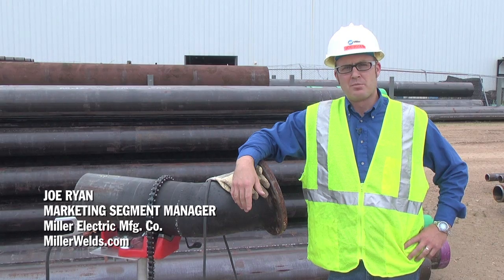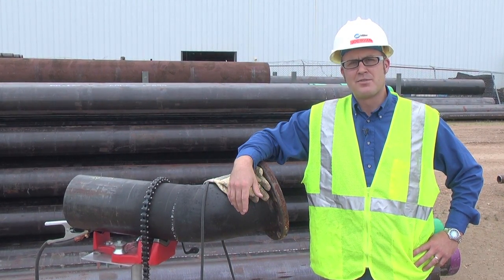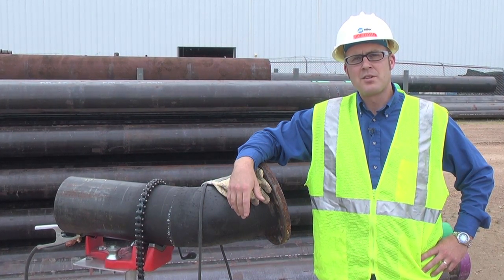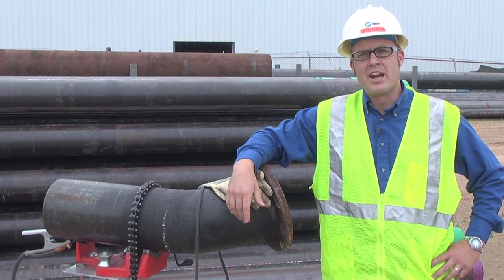Hi, I'm Joe Ryan with Miller's Pipe Welding Products Group. We all know that welding outdoors on construction sites presents different problems than welding in fabrication shops. Many times, your welding power source is hundreds of feet away or stories below if you're welding up in the air.